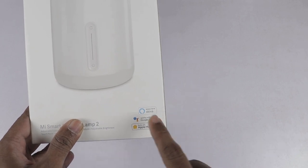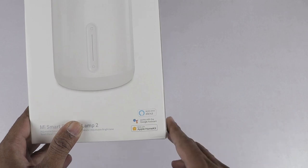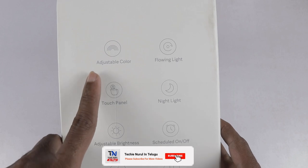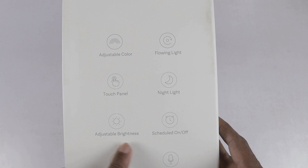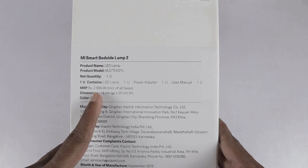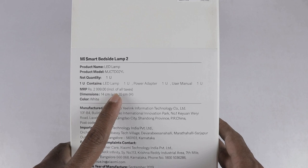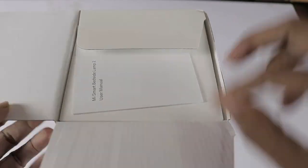You can control this lamp using Alexa, Google Assistant, and Apple HomeKit. Here we have some features: adjustable color, flowing light, touch panel, night light, adjustable brightness, schedule on and off, adjustable color temperature, and voice control. Here we have a look at the MRP and contents.